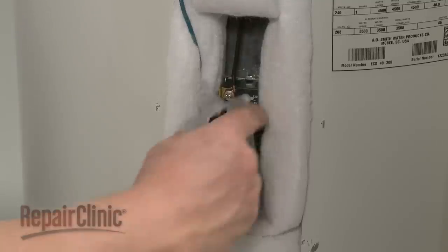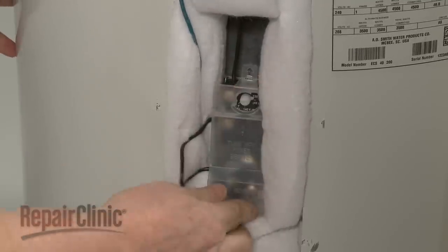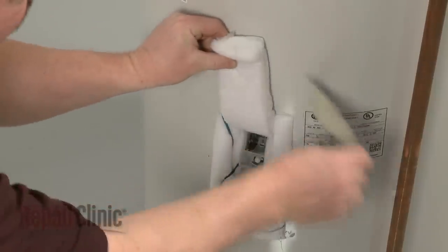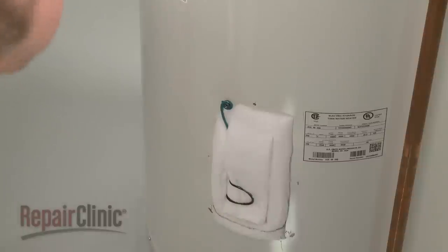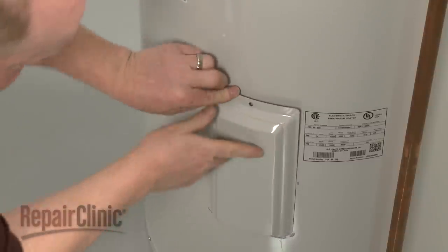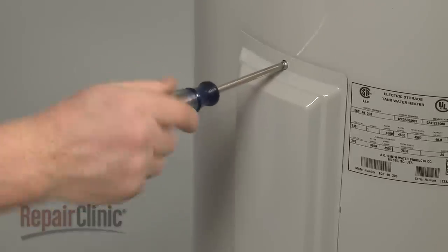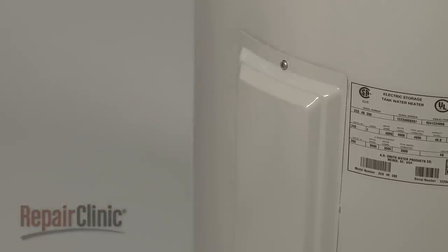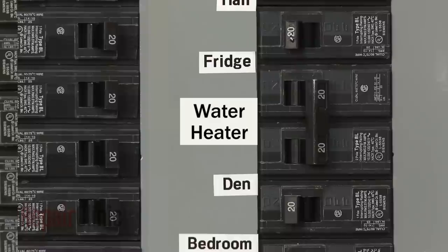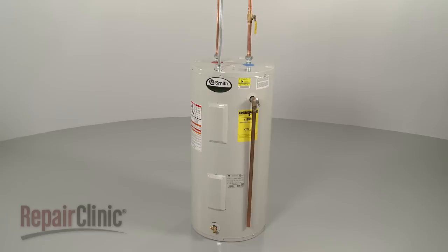Reposition the plastic cover, then reposition the insulation and realign the access cover. Replace the mounting screw to secure the cover. Open the water intake valve and allow the tank to refill, then restore power to the unit, and your water heater should be ready for use.